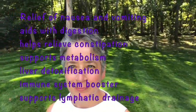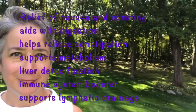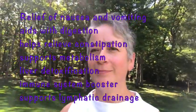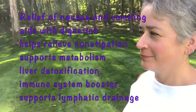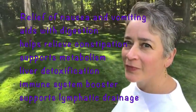Lemon essential oil can help relieve nausea and vomiting, aid with the digestive process helping to relieve constipation, support metabolism, and it can also be used to aid and detoxify the liver. It can help boost the immune system by stimulating the production of white blood cells. It can also help clean the lymphatic glands by promoting lymphatic drainage, which helps clean the body of waste and toxins.